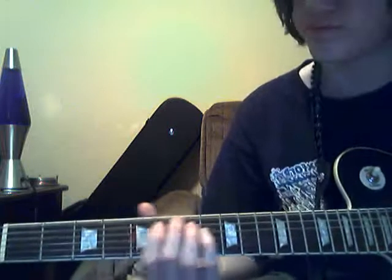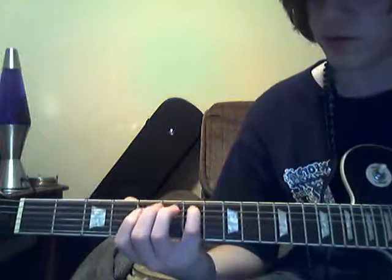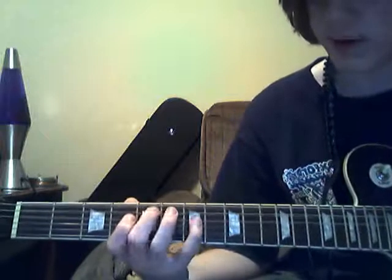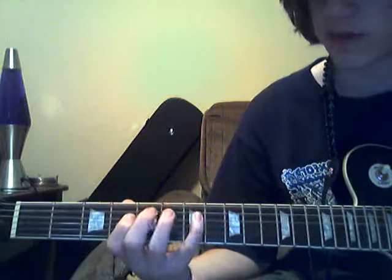By the way, this is all tuned one half step down. Forgot to mention that. So again, your pattern of notes: 7, 5, 4, 5. 7, 5, 4, 5. 5, 7, 5, 4, 7, 5.